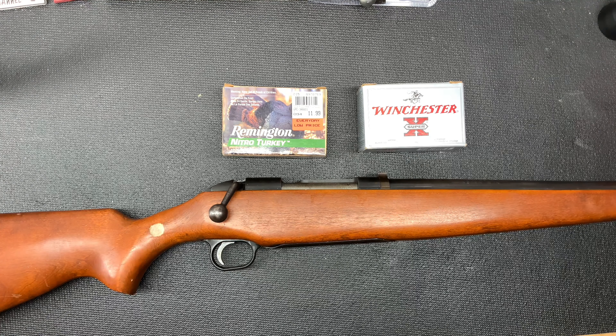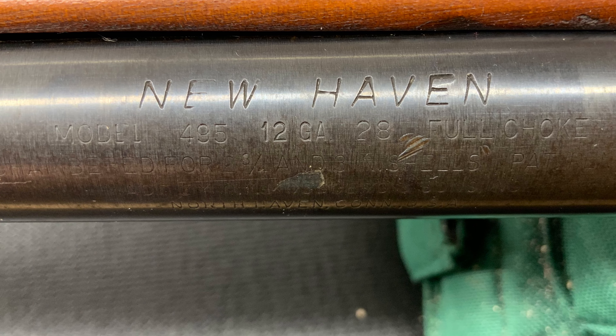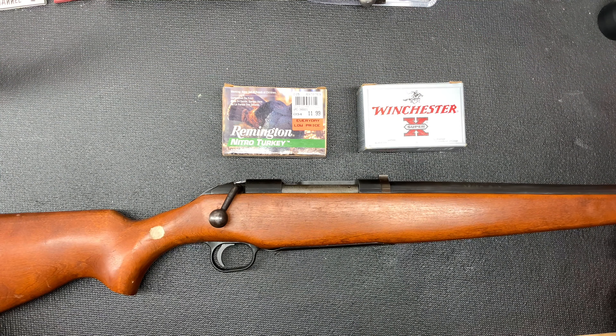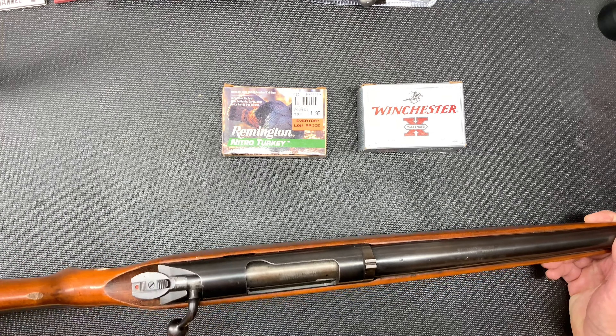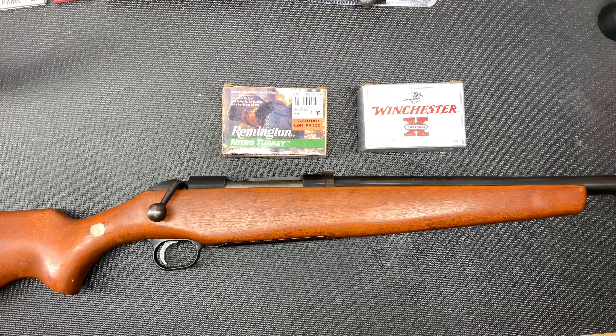We have a New Haven Model 495, made by Mossberg & Sons, chambered in 12 gauge, capable of shooting 2¾ and 3-inch shells. This also has a full choke barrel on it. This particular model, the 495, was made in the years 1964 and 1965.